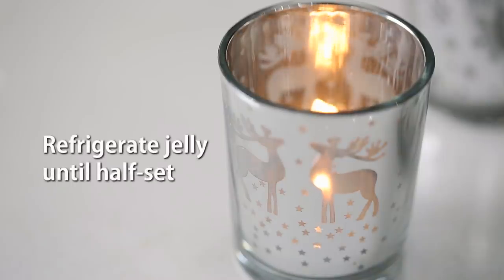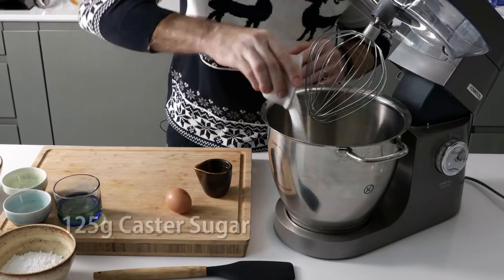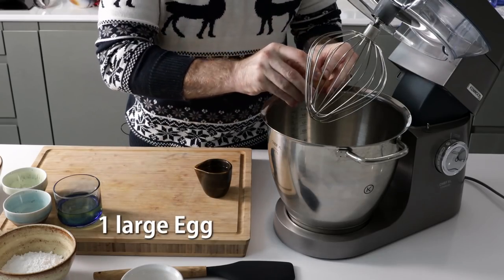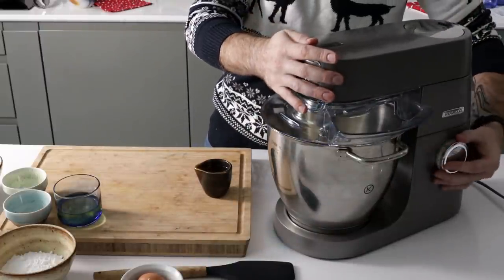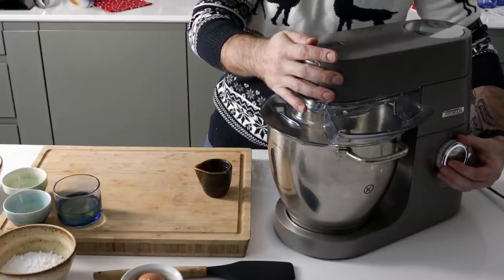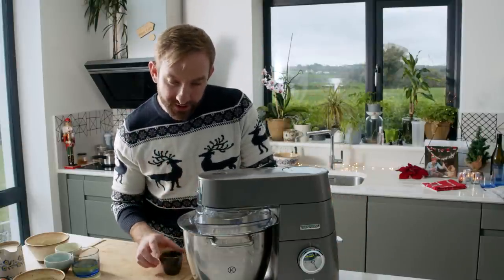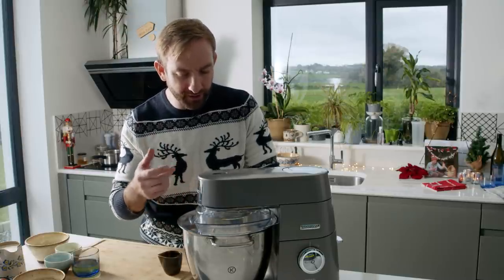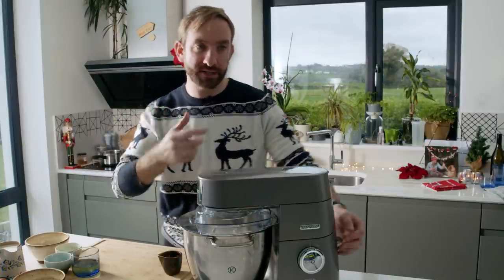While the jelly is setting we're going to make our sponge. We're going with 125 grams of caster sugar and just one egg — mix those together and get it nice and light and airy. Then, nice and slowly, trail on the oil — don't pour it all in one go. It's a bit like making an emulsion, like mayonnaise; just really gently pour it in and let it whisk together.